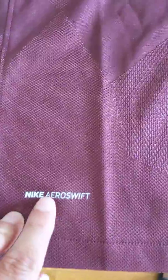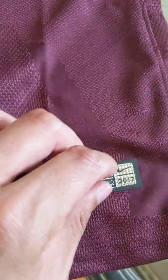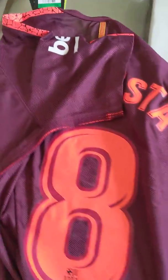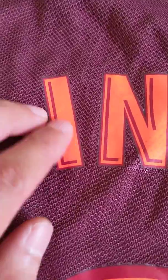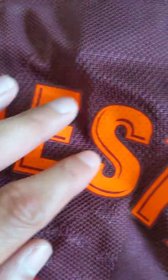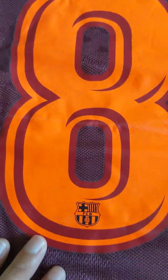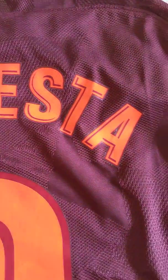Down here we have the Nike Aero Swift, which is screen pressed on, and the Nike badge here looks like it's kind of heat pressed on as well. On the back I got the version with Iniesta on it. Like the front lettering, it looks like the purple is kind of indented into the wording, more prominently actually. You can tell on the eight as well. Other than that, the lettering back here looks well — no blemishes or anything.